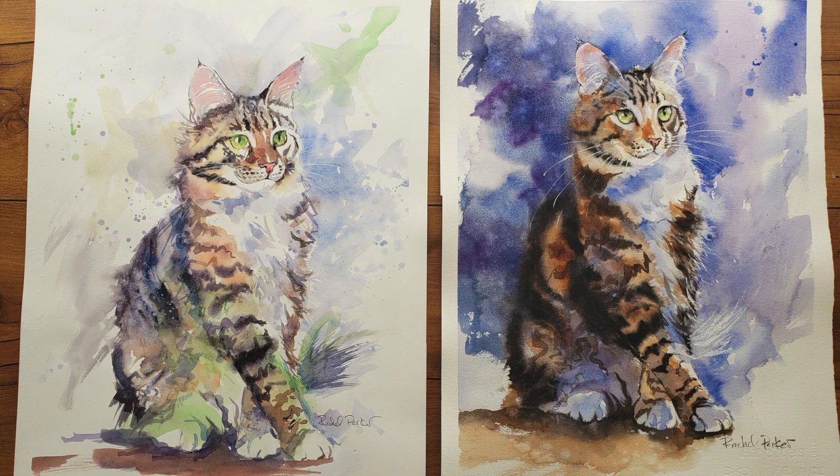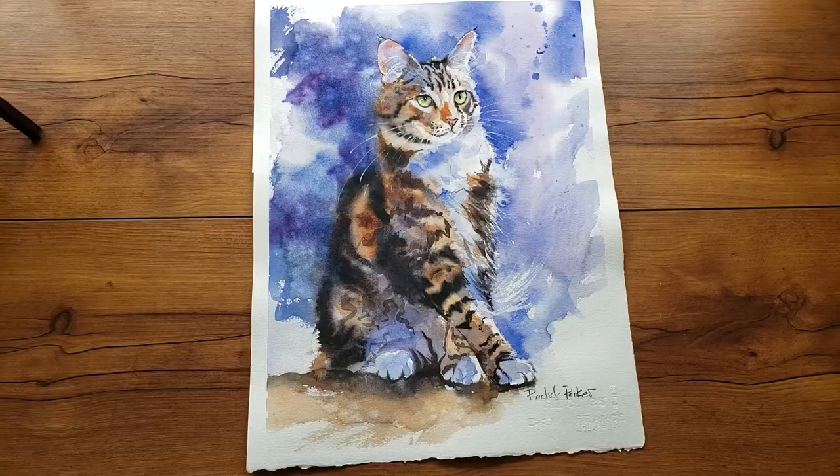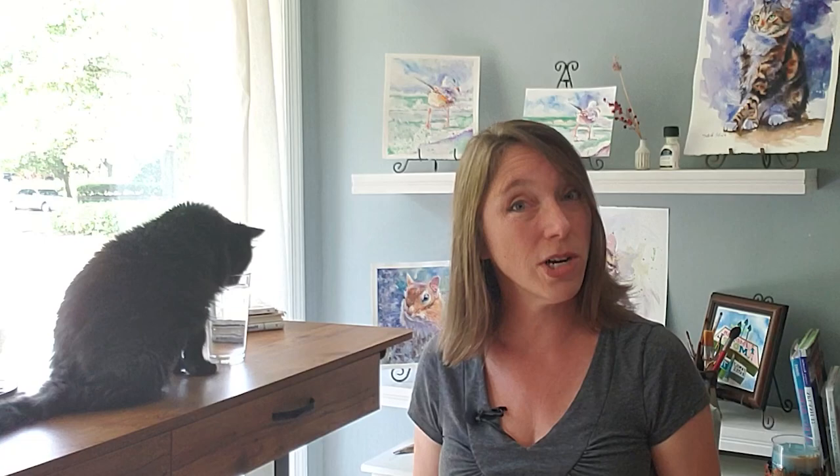I painted this not once but two times — once on cold press, 11 by 14 inches, and that's what you'll see in this tutorial today. I also painted it on hot press. I share both these tutorials on my Patreon from start to finish with full explanation, so once you join you'll get access to those plus about 90 other tutorials depending on what level you join. But let's go ahead and get started with this watercolor tutorial of a Maine Coon cat on cold press paper.